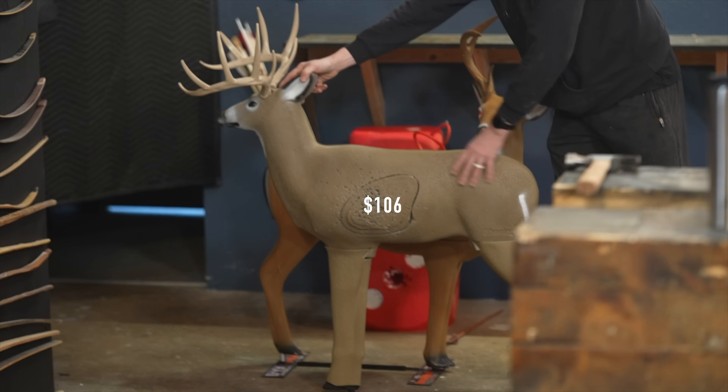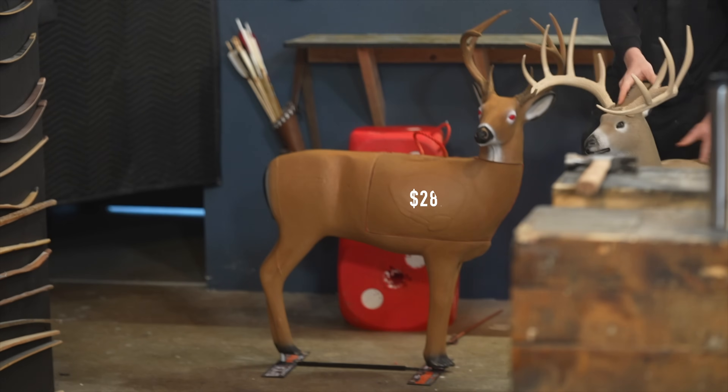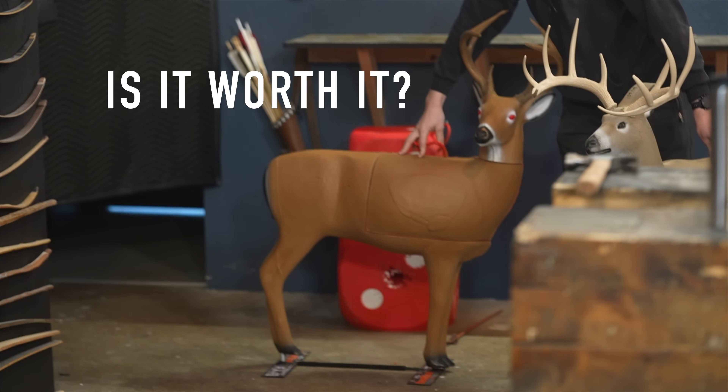The Shooter Buck currently is about $106, where the Transformer is $289. Is it worth it?